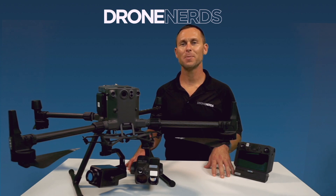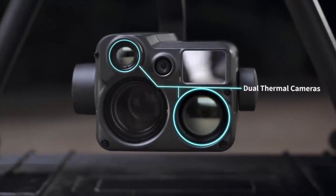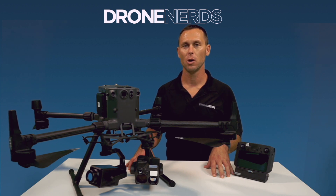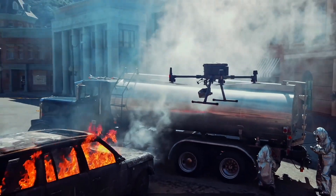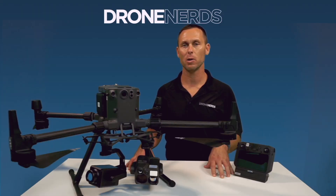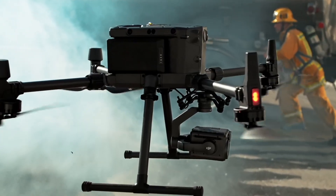For hazmat situations, thermal and zoom cameras are a great payload combo on the Matrice 300. With the zoom capabilities, you can zoom in and transmit that valuable information back to the command post before ever committing crews into the hot zone. You can also attach a gas monitor to the drone to get pinpoint readings.